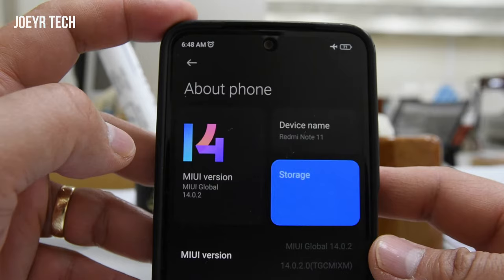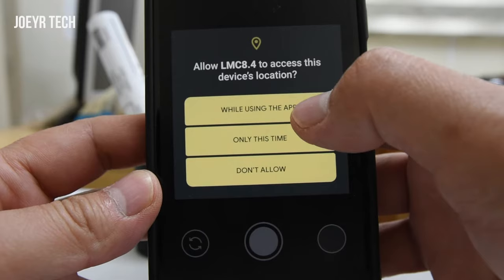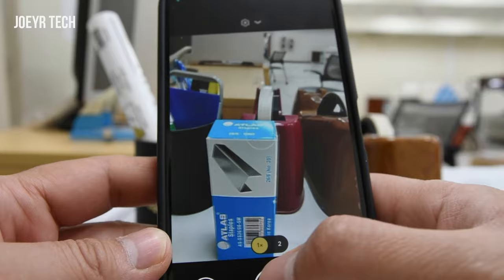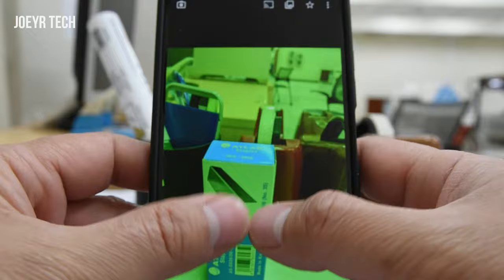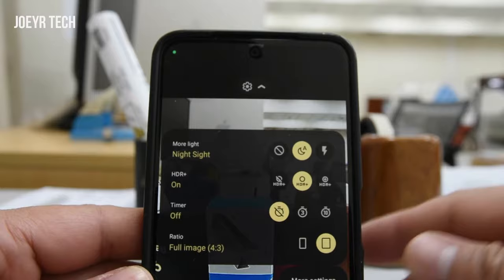Let's see what device I'm going to use. Okay, this is MIUI version 14 of Redmi Note 11. Let's open LMC now. Let's take a photo — I'll click allow. Look what we got here: there is a green photo, guys, and this is very bad. Today we will fix this green photo.